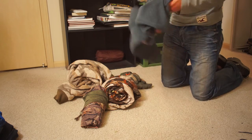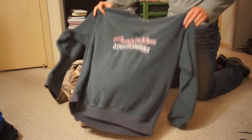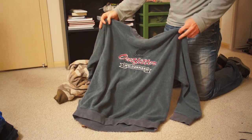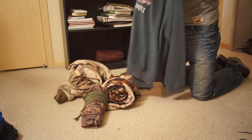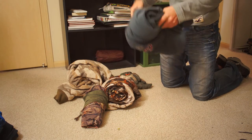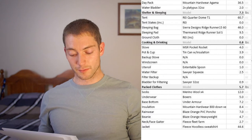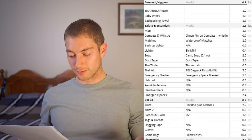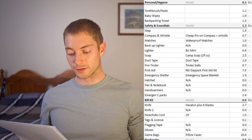Fleece hoodless sweatshirt — I don't think I used this at all. It was more or less my pillow for the trip. With the other jackets and base layers I had, it just provided peace of mind but was extra weight — an extra 44 ounces I didn't need. Toothbrush, toothpaste, baby wipes, backpacking towel — all that stuff is pretty self-explanatory in the hygiene section.